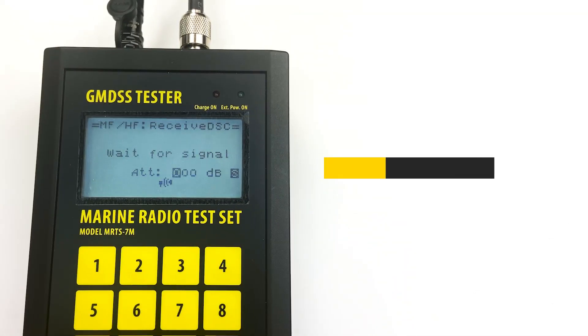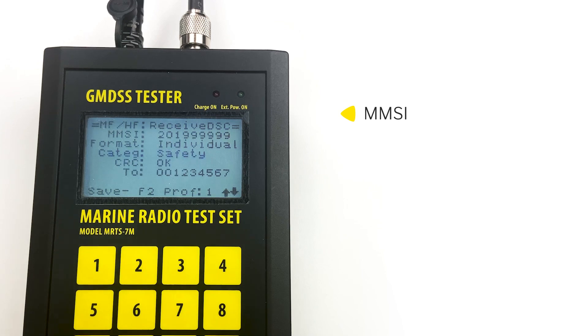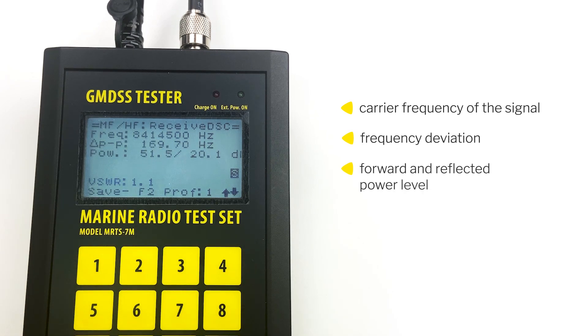With this sensor connected, the tester decodes and analyzes the information received from the radio and shows it on the screen: MMSI, message format, category of the call, and the checks are verified. Then the system measures and displays the carrier frequency of the signal, frequency deviation, forward and reflected power level, and the VSWR of the antenna — which could never be done before.